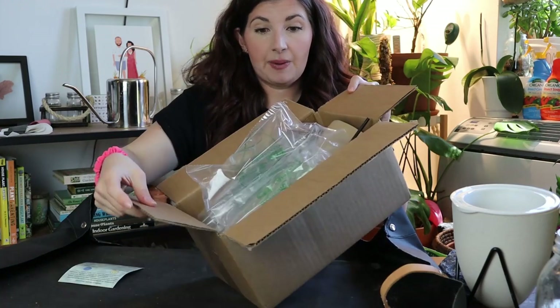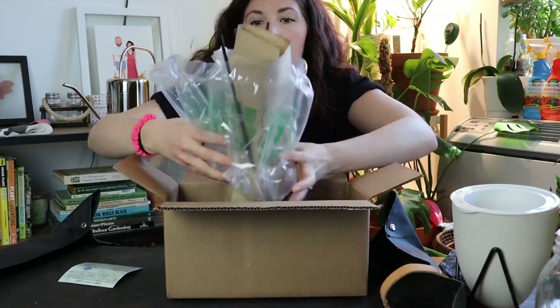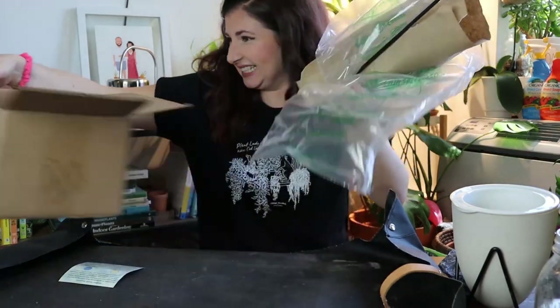I opened the top of the box because this arrived last night and I couldn't set up my camera. This is from Optiflora and I ordered it on Amazon — I'll put the link in the show notes. It's packaged really nicely. It's got these little air cushion things, so I'll pop those and recycle that.